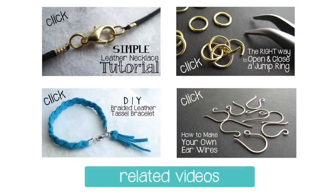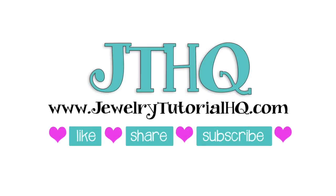Thank you so much for joining me today. If you like this project you might want to check out some of these other related videos — you can click on any of the thumbnails to be taken to that video. I hope you'll visit me at JewelryTutorialHQ.com. Don't forget to like, share and subscribe. Thanks for watching.